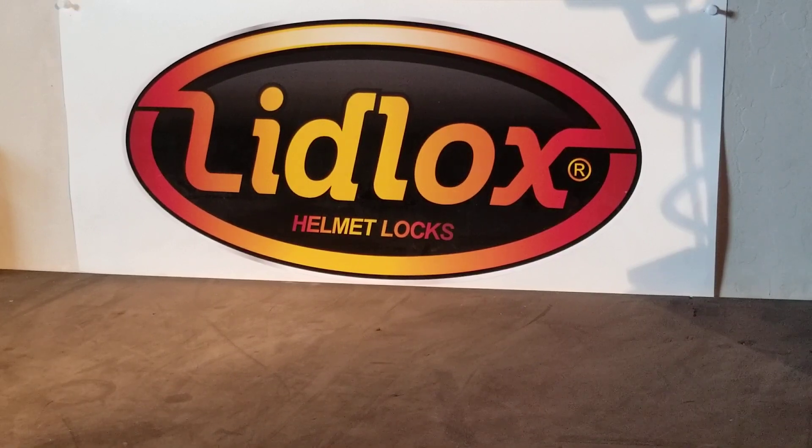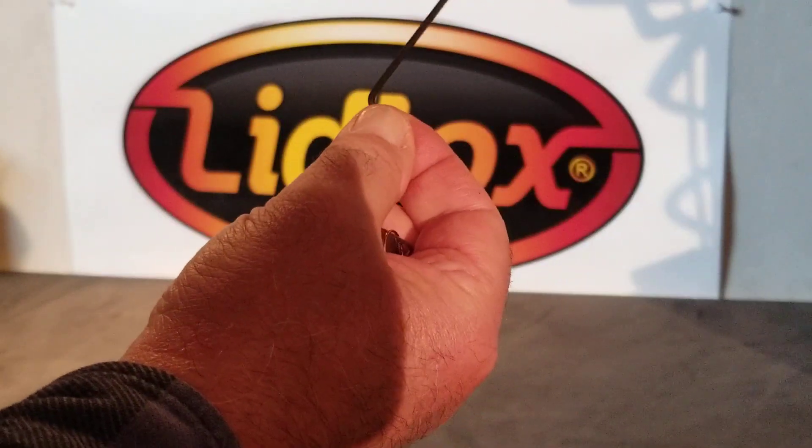The first thing to do is go to the LidLocks website, go to replacement parts under categories, and buy yourself either a single or a pair of replacement lock cores. They're going to come with two new keys in the case of the single, and four keys in the case of the pair, and of course the pairs are going to be keyed alike.